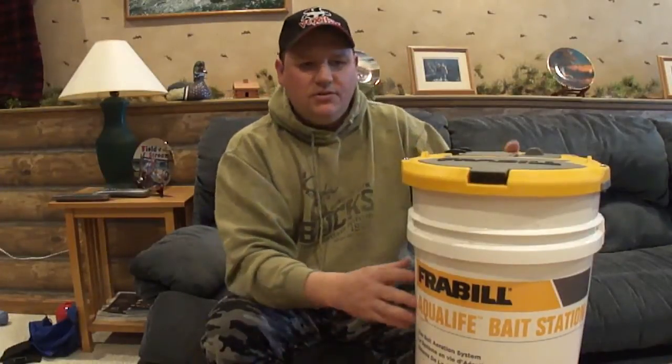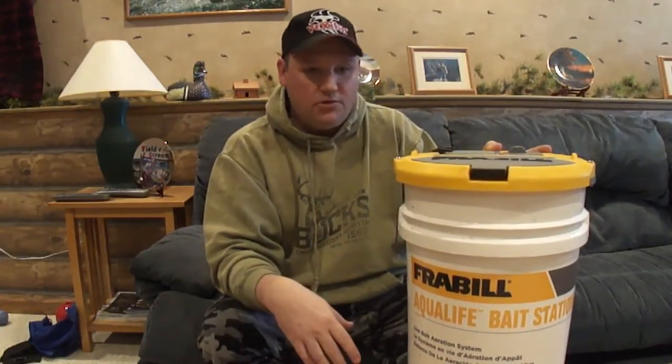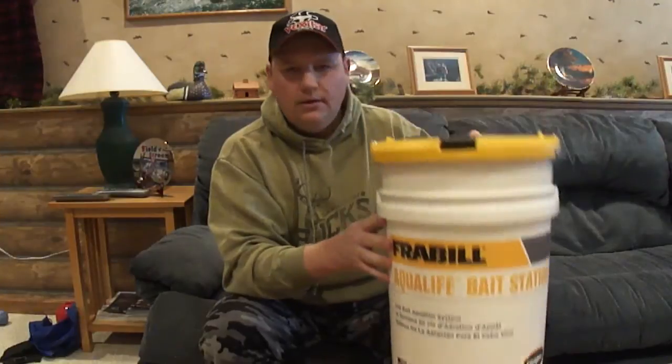I thought it was fair to do a quick review here because it's still a little pricey, but at least you're getting your money's worth versus the old one which was pretty much junk, to be honest. I wanted to be fair to Freville because they're a really good company and I'd definitely recommend this bucket — it's a good one. Thanks for watching, I appreciate it.